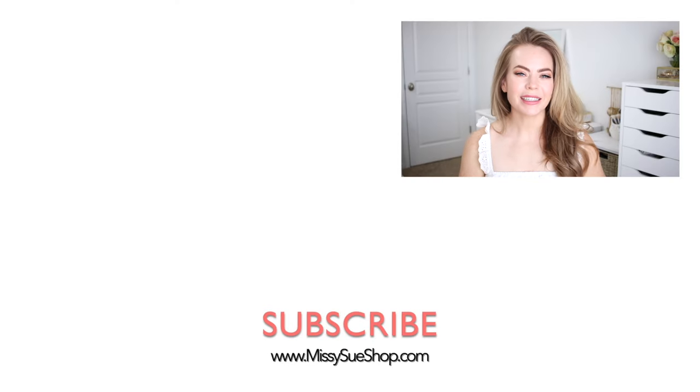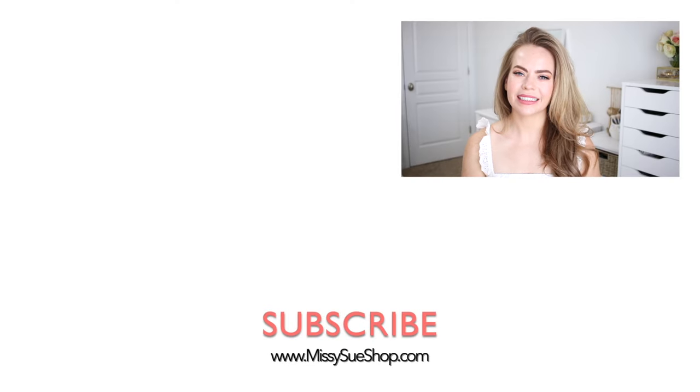Thank you so much for watching. I hope you enjoyed today's video. Let me know in the comments section which of the hairstyles was your favorite. Make sure to click the thumbs up if you liked this video or the thumbs down if you didn't — either way, it helps me out. Like and subscribe, click that notification bell, all the usual things, and then you'll never miss any future videos and I will see you next time!